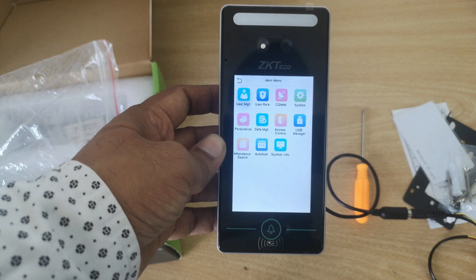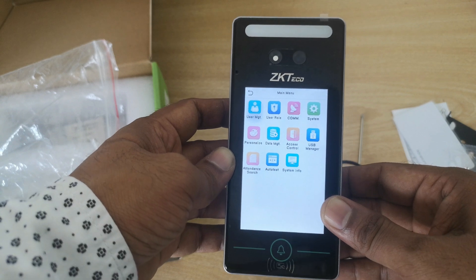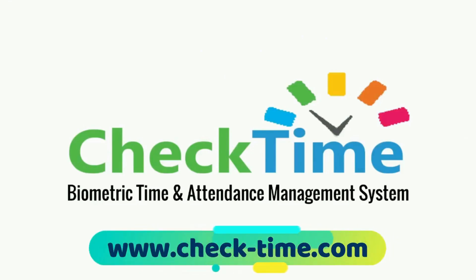From here you can go to the menu, where you can switch all the functions. In the next video I will show you how to set up this device with the menu and everything. Thanks for watching — get your Check Time biometric system today. For more info, visit our website at www.check-time.com.